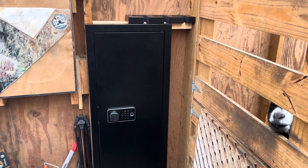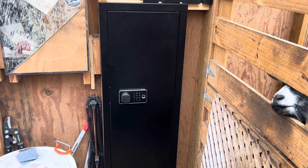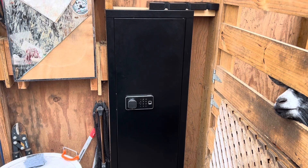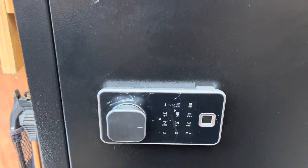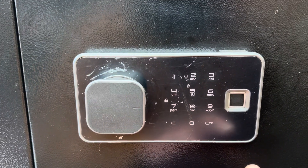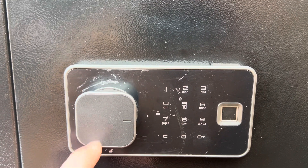Good afternoon and thank you for watching. Today we've got the biometric gun wall safe, sent to us for a review. We've got it positioned in the barn right now, but this is made to inset into a wall. There is a keypad where you've got your number sequence and fingerprint, and it stores up to 10 fingerprints according to the user manual.